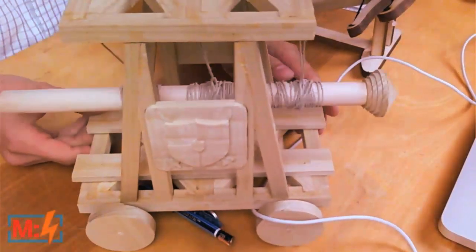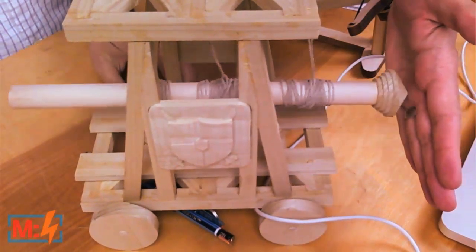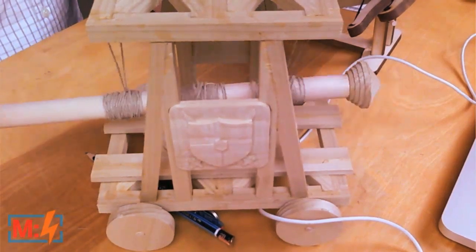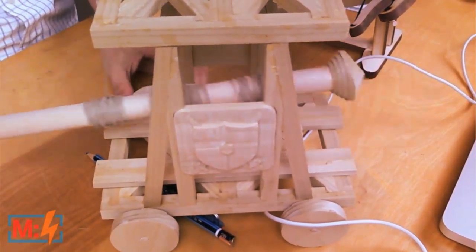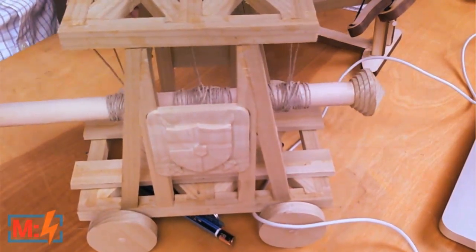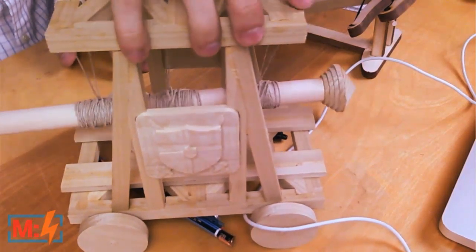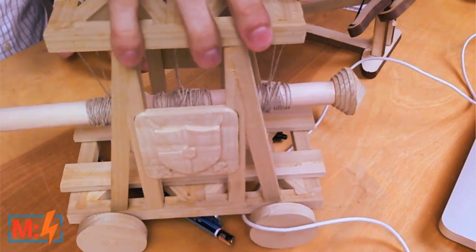We have a few desktop ballistics kits here. We want to start off with this one — this is the desktop battering ram. So if you have any desktop wars going on, this is the kit for you. It takes a lot of wood glue, but you just kind of snap the parts out of the wood and there you go. If you've got any town set up in your cubicle or desk at home and you want to destroy others, there you go.